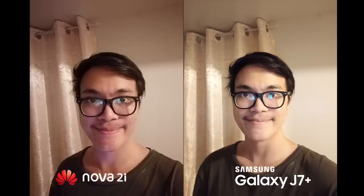Front camera shots on the J7 Plus produce whiter tones compared to the Nova 2i, leaning closer to the original skin color of the subject. Low-light front camera shots have a grainy look on the Nova 2i and are more detailed on the J7 Plus, but the opposite on nighttime shots — now having more detail and color accuracy on the Nova 2i.